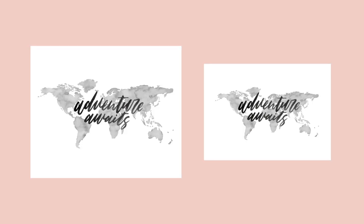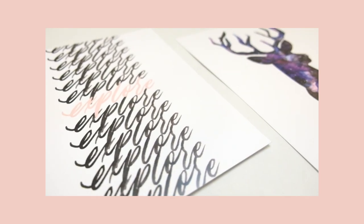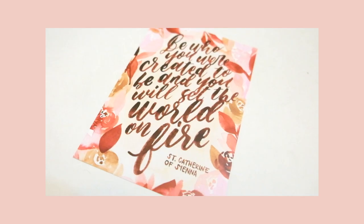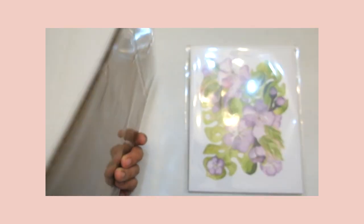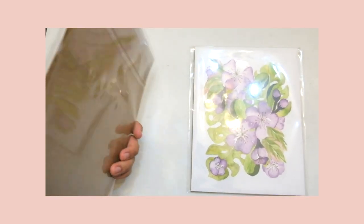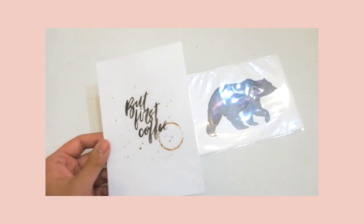The 5 by 7 inch size is typical for smaller printed photos as well as postcards, and you can actually send these as postcards because they're printed on that ultra smooth thick card stock. I'm not going to go into too much detail about each design, but they're all hand painted, then scanned, then digitized, and then printed.